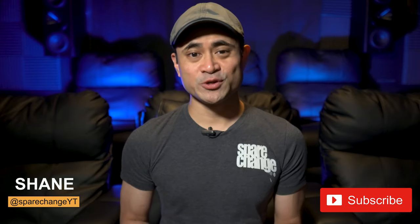What's up guys, I'm Shane and this is Spared Change. If you've got a passion for new movies and for new audio and video gear, then hit the subscribe button for new weekly videos.